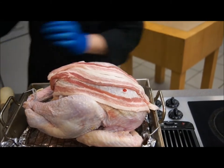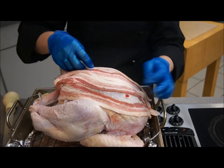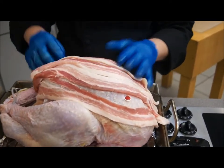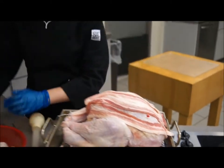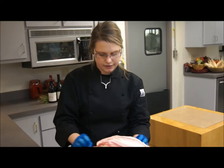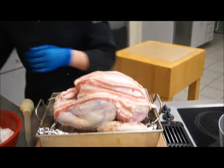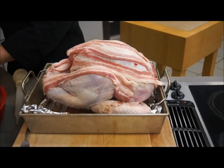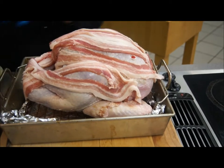You're going to cover the breasts and the legs. I have a thermometer in there for when it's ready. This will be about a pound of side pork that you'll put on, and this is about a 12 to 14 pound turkey.